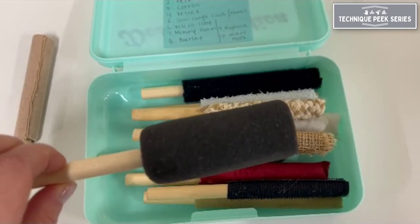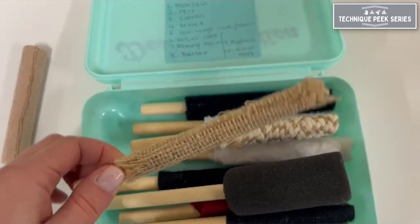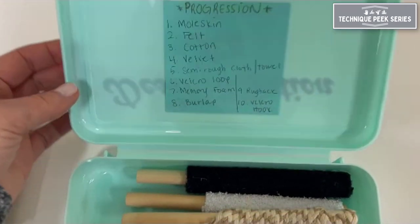The kit contains a number of dowels wrapped in different textured fabrics. There is a suggestion of progression listed here from least noxious to more challenging fabrics and textures.